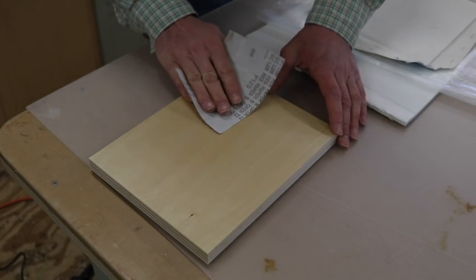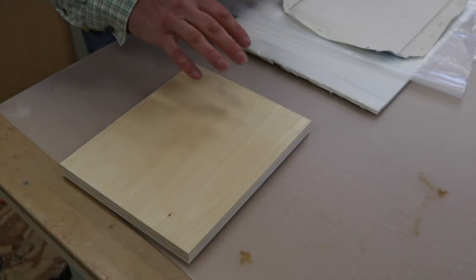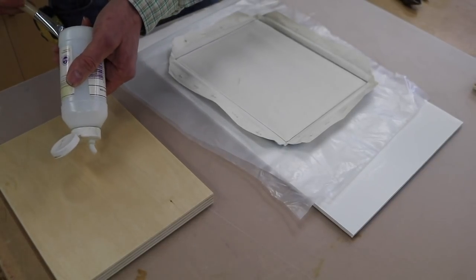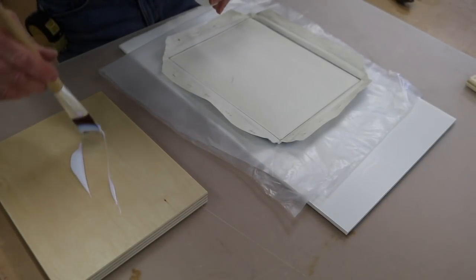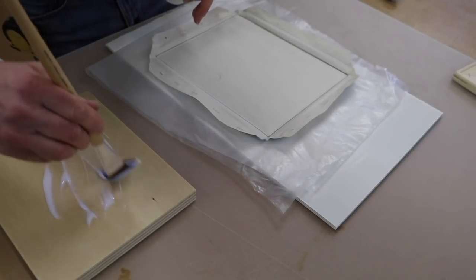Now I'll hit this with a little sandpaper. I like to do this so the plywood doesn't absorb all the glue. Now I'll give the plywood another coat, and the canvas a coat of the acrylic matte medium.